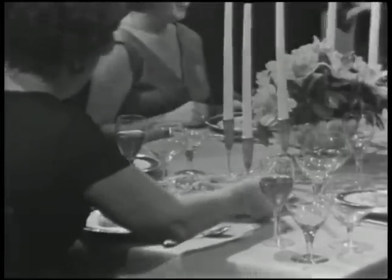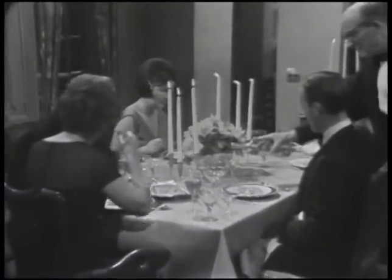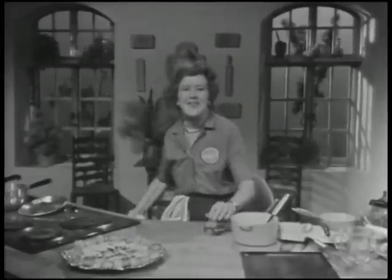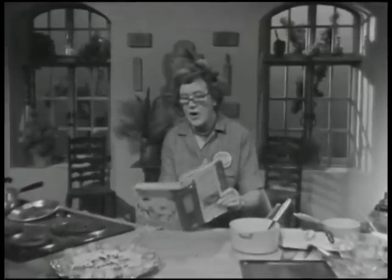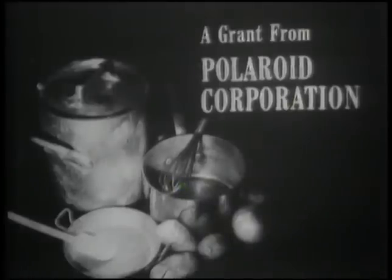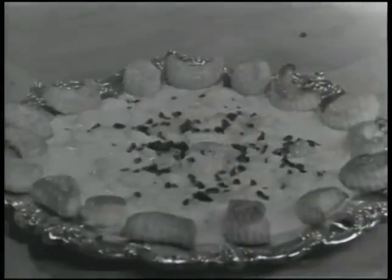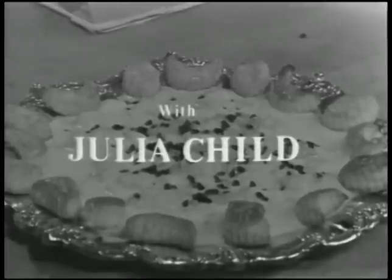I think this scallop dish is really a great beginning, and I'm happy to say everyone seems to agree with the cook. As for the cook, she thinks this is the most delicious fish dish she ever made. But after such a beginning, the great question is what to serve next? That's all for today on The French Chef. This is Julia Child — Bon Appétit! The French Chef has been made possible by a grant from the Polaroid Corporation and a grant from Hills Brothers Coffee Incorporated. Julia Child is co-author of the book Mastering the Art of French Cooking.